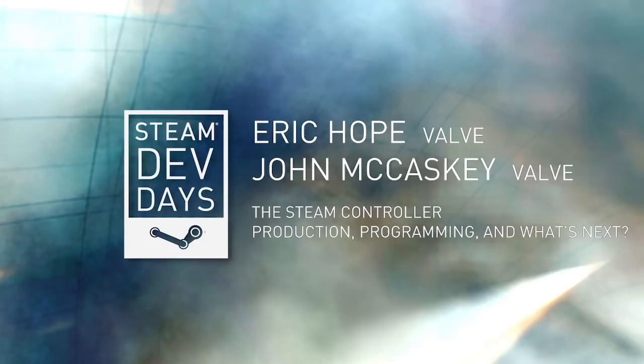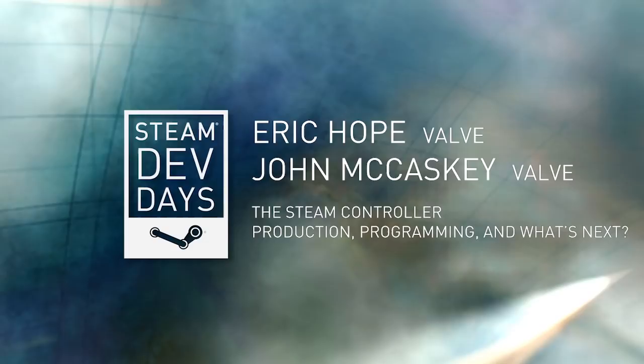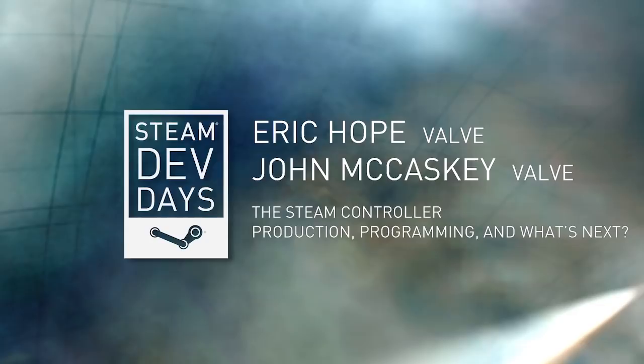Our next talk this morning is going to be on the Steam Controller, and it will be by Eric Hope and John McCaskey from Valve. I'm Eric Hope. Today John McCaskey and I are going to walk you through the Steam Controller. We're going to give you a pretty thorough breakdown of how the controller came about, where we're at with beta testing feedback currently, and likely what we're going to ship at volume later this year.